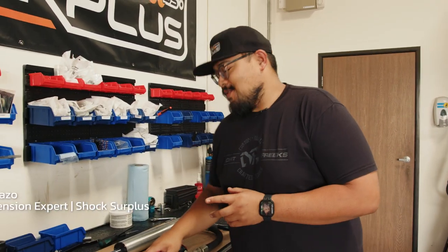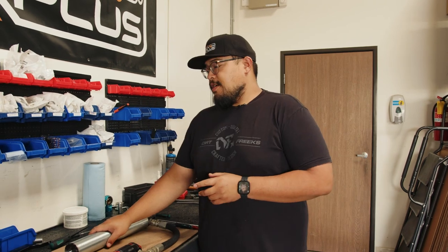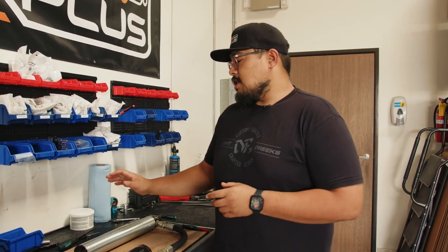What's up guys? Jeff with Shock Surplus and we got another rebuild for you. This time we got a pair of Fox Factory Ray Series 2.5 smooth body shocks. These are my own personal shocks and I'm going to show you guys how to rebuild them.